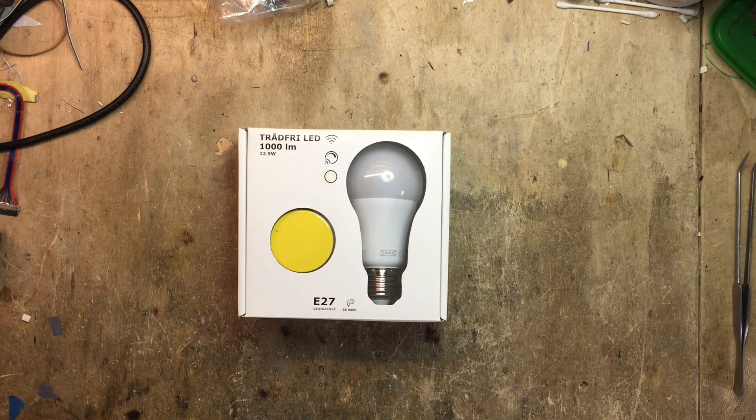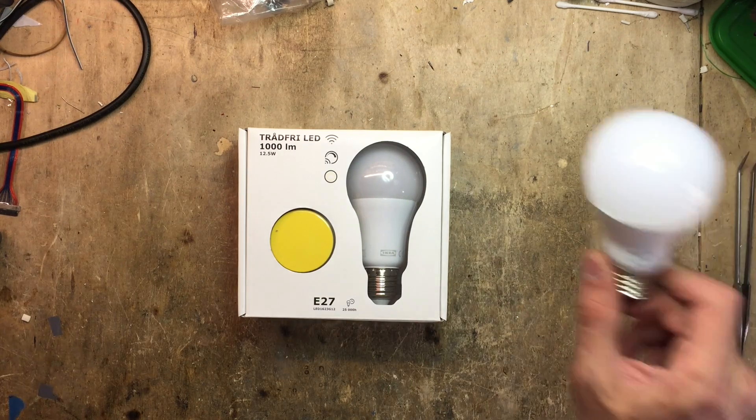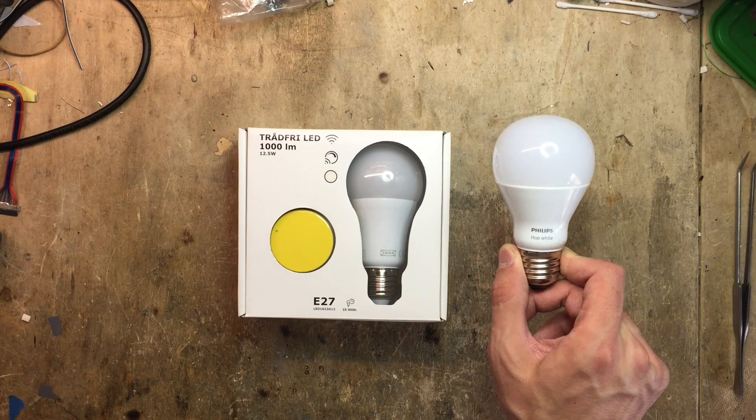It's been quite a long time since I've last reviewed an IKEA LED bulb, but today I'm back with the all-new IKEA Trådfri LED Smart Wireless Dimming Kit. We're going to take a quick first look at it, set it up, and in the end we're going to compare it against the king of the market, the Philips Hue.